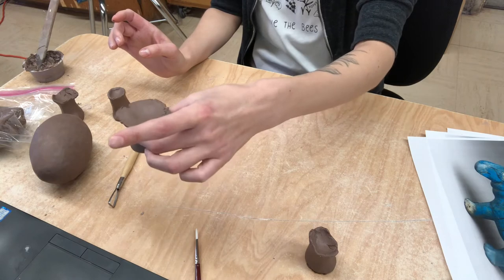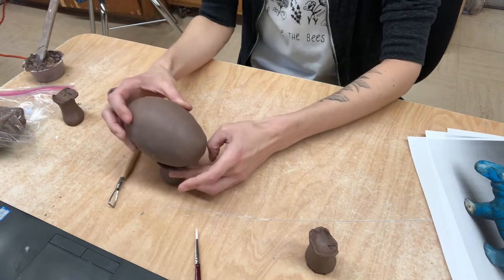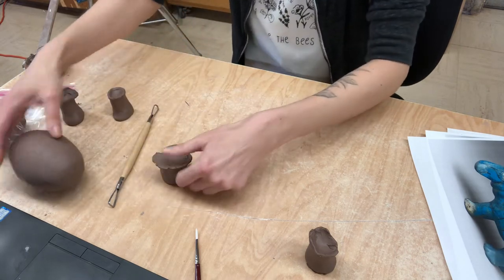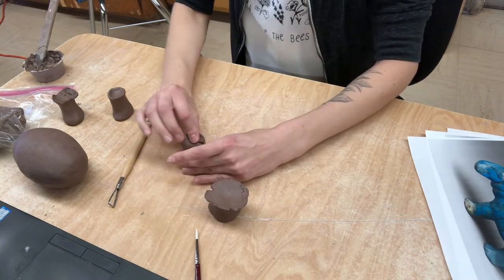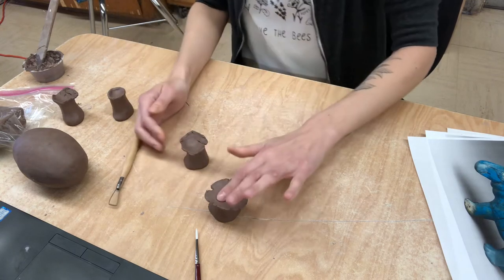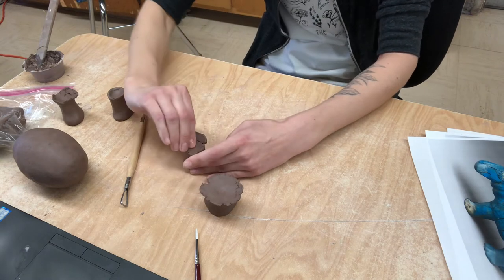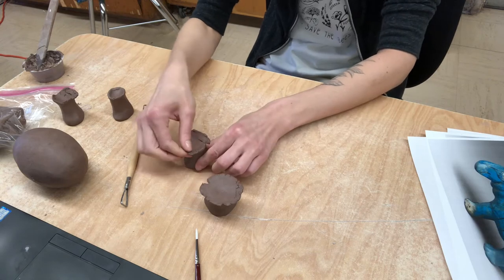So I'm gonna go in and do this to every single foot. You can kind of see how it's starting to line up. And once we get all four on, it's gonna look different. You want to make sure that they're completely flat so that we don't have any air pockets when we go to attach them — and try to get them all the same height.